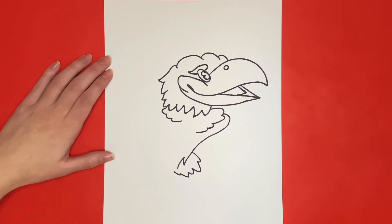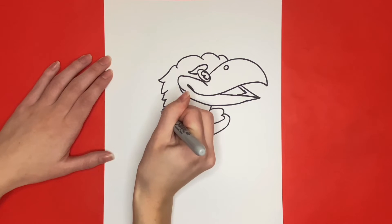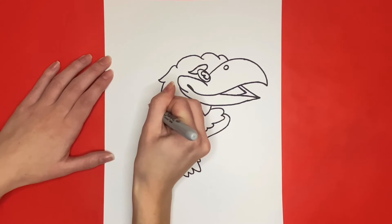Now we are going to move back to the left side of the body. From the curved lines that we drew on the left side of the head, we are going to draw a small line going towards the right and then a small curved line going upwards. That will be the start of our Jayhawk's tail.